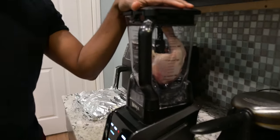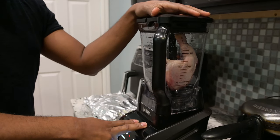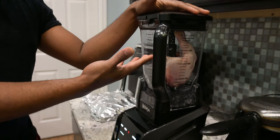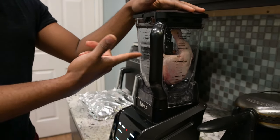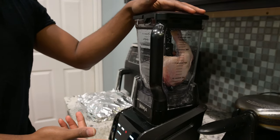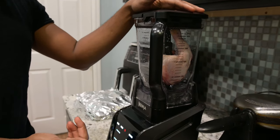I use a Ninja blender — that's my choice of blender. I use the basically all-in-one big heavy-duty Ninja. You don't need a heavy-duty one; you just need something with blades that can chop up chicken. I'm going to put this on a pulse.